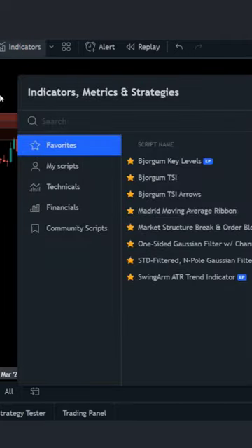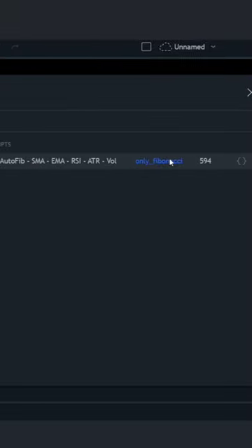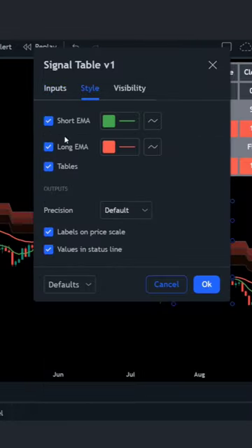Now add one more indicator. Type in signal table, and make sure it's this one by only Fibonacci. Then go to settings and hide the table.